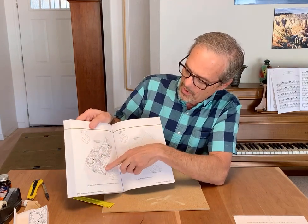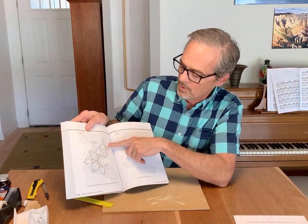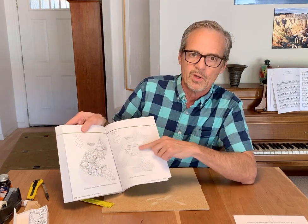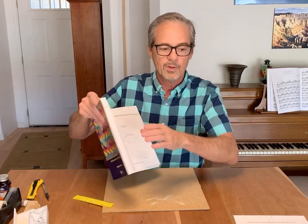This will be a rhombic dodecahedron. This is a net, which is a flat pattern you can use to fold up and make a polyhedron. This one is tessellated with the squids and sea turtles tessellation, and there's a blank one as well. In the back of the chapter there are some templates to help you design your own tessellation if you'd rather do that.